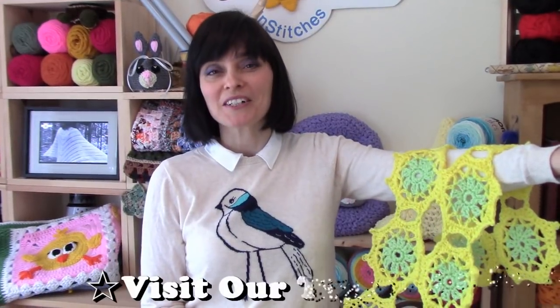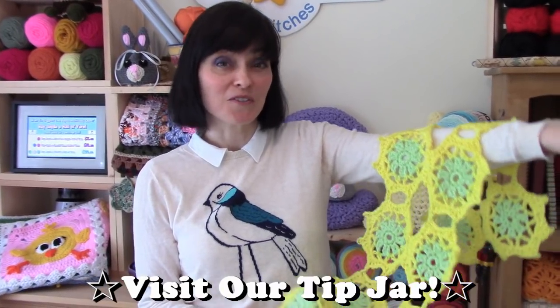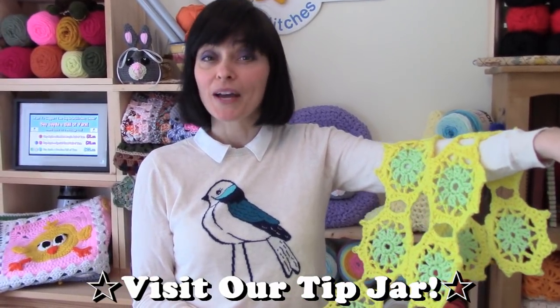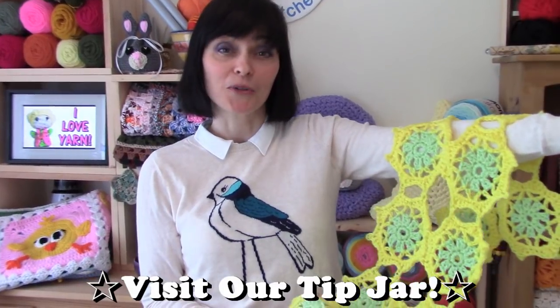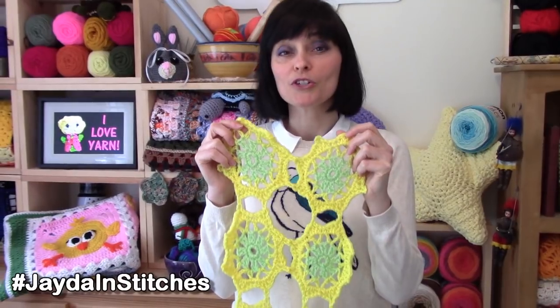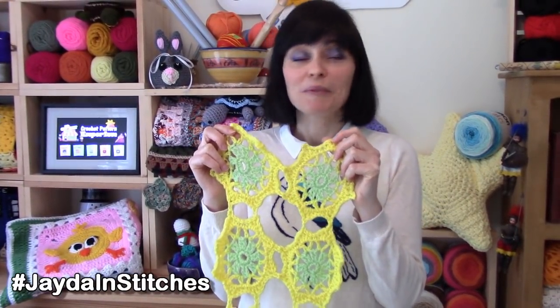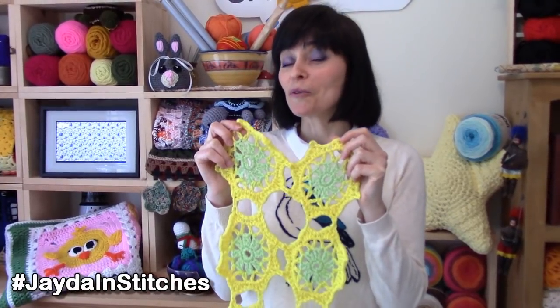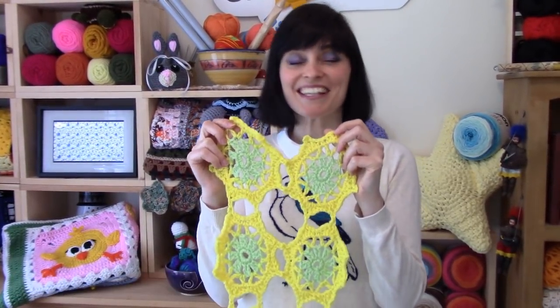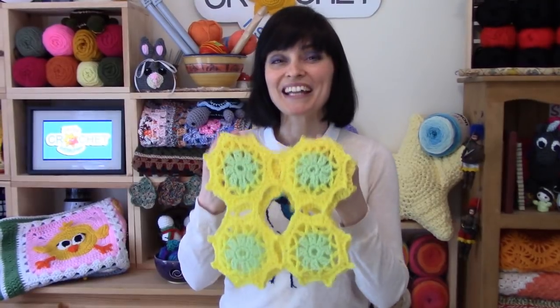Since this table runner is made using a repeating motif, you might want to consider, once you've finished it, making a few extra motifs to use as matching coasters or doilies. If you are new to working with repeating motifs or join-as-you-go construction, this project might look a little daunting — but don't worry, I'm going to take you through it row by row, stitch by stitch, just like I always do. So let's grab our lightweight yarn and hooks, head on over to the craft table, and stitch up some spring together.